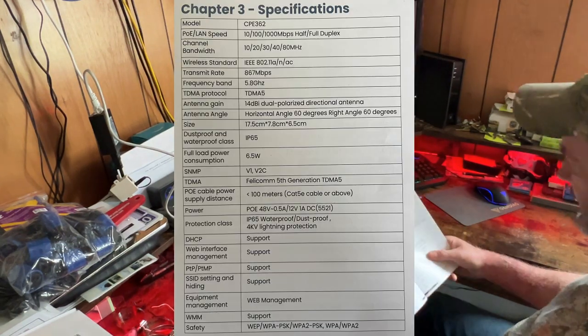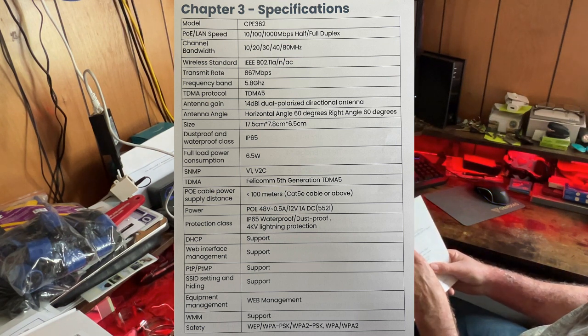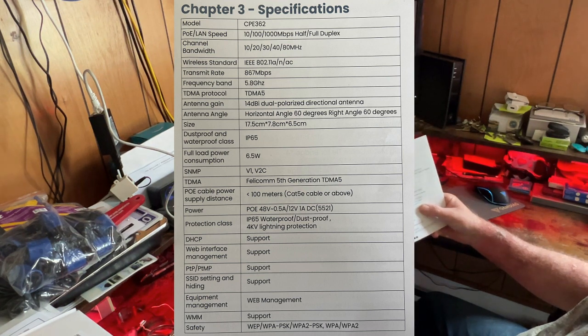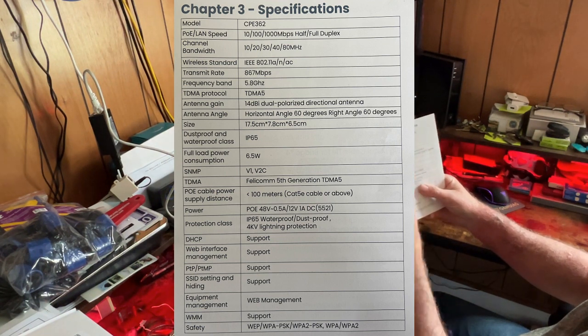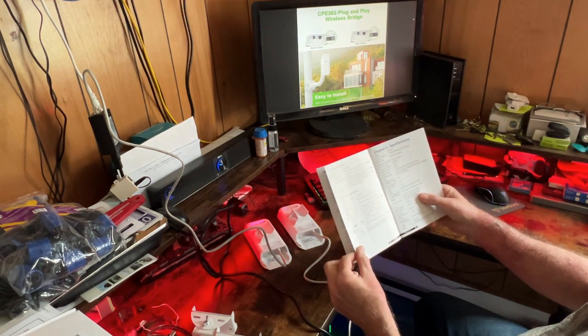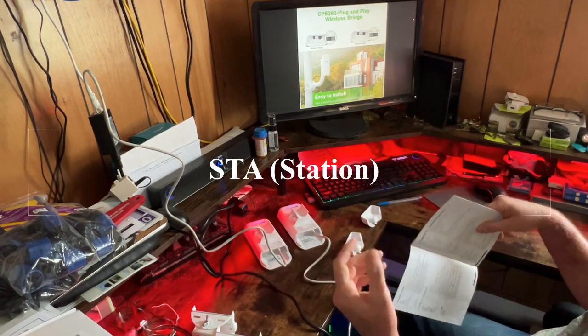While waiting for that, here in the specifications: the PoE and LAN speed is 10/100/1000 megabits per second. Transmit rate is 867 megabits. They say it could reach about a three-mile range, so you could have your slave unit three miles out.